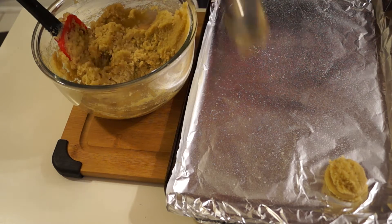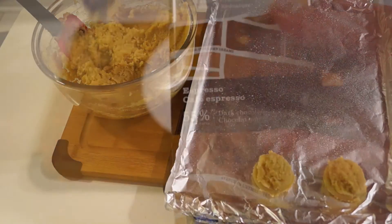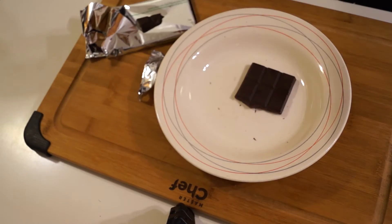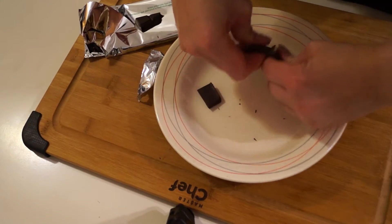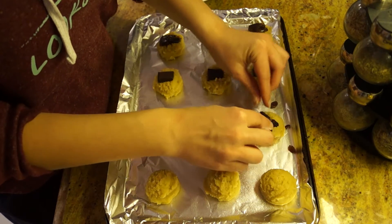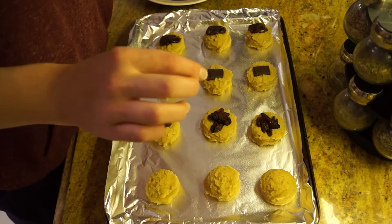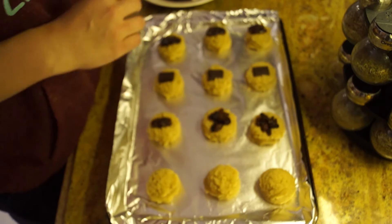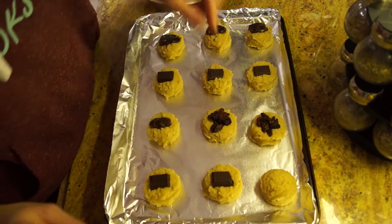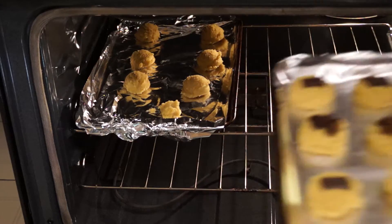After baking, I realized that for the size of the cookie, it's better to make them smaller. I recommend using maybe two spoons to make them a little bit smaller — they're easier, cook faster, and don't burn. Once I made those little scoops, I wanted to decorate them. So I took raisins, dates, and chocolate, and put them on top for design. I think they look really pretty and elegant — they're definitely good for Christmas parties and Christmas cookies. I made sure they all looked perfect and then put them in the oven.